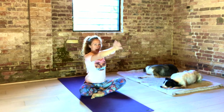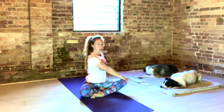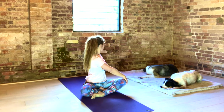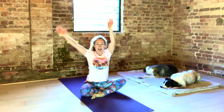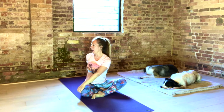As you exhale, take your right hand to your left knee. Inhale, lengthen up through the crown of your head, back of your neck. Exhale, twist. Look over your left shoulder. Inhale back to centre. Exhale, twist. Inhale, back to centre. Arms up. Exhale, take your left hand to your right knee. Inhale, lengthen. Exhale, twist.